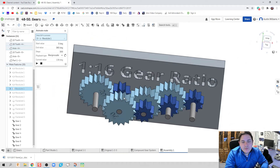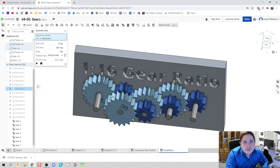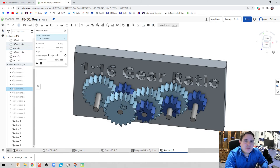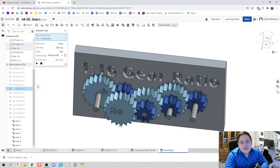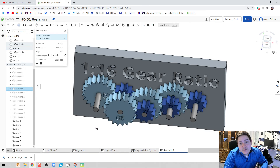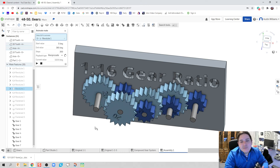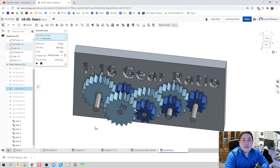There we go — we've created a 1-to-16 gear ratio using only a 1-to-2 ratio. There are lots of other things we'll do downstream: bevel gears, changing directions, rack and pinions, and some really cool stuff. At the end we might even model a drill or a piece of everyday machinery. These videos have been super fun — if you have any questions let me know in the comments. I'm super excited about the next series dealing with machinery. Take care and I'll see you on the next video.